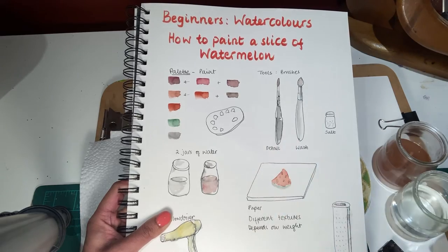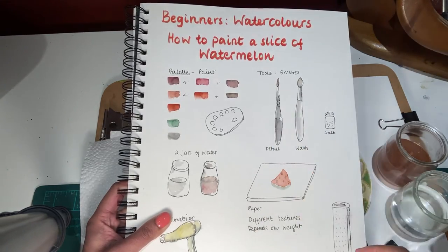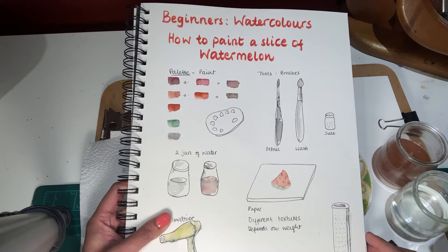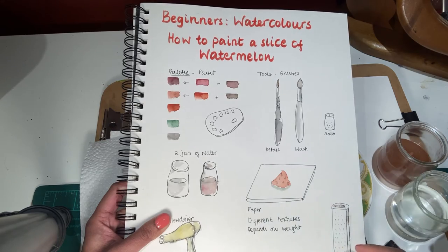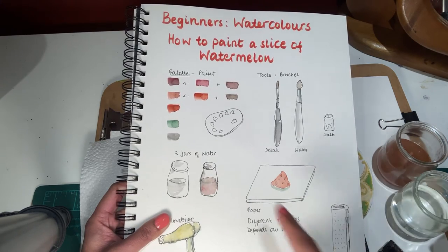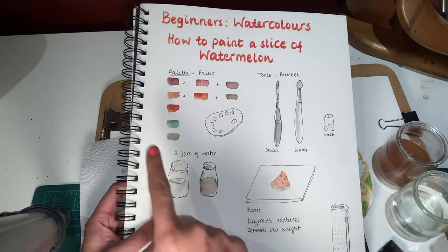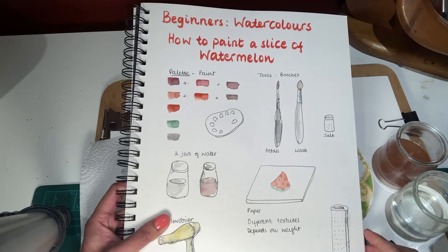Two brushes — one thin for the little dots and a flatter brush or a bigger water brush depending on what you have. I usually have two jars of water so that I get my brushes really clean. The colors we're going to use are green, you can use a lighter green, black, some orange and red.